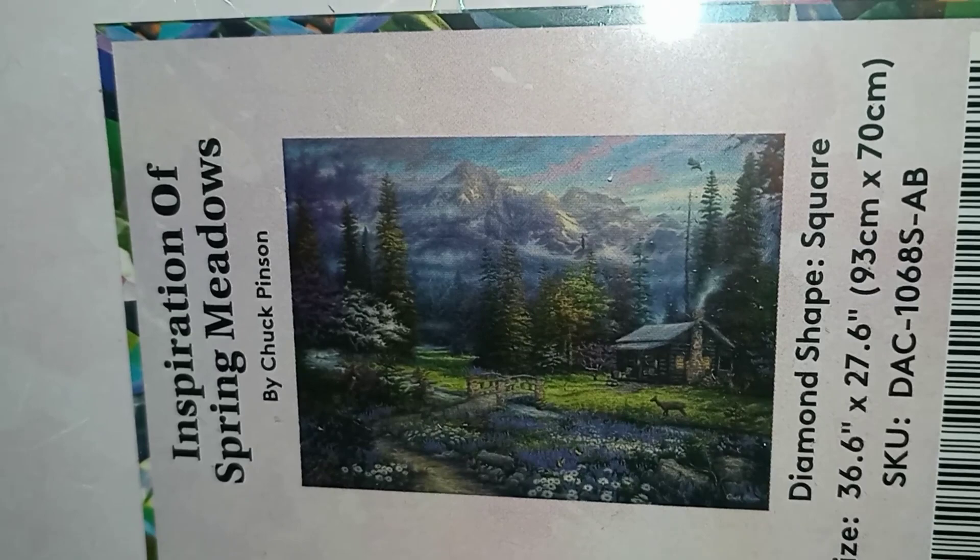It's Inspiration of Spring Meadows — there you go! This is the one everybody was calling the purple chuck, and it is a 93 by 70 inch square with AB beads.